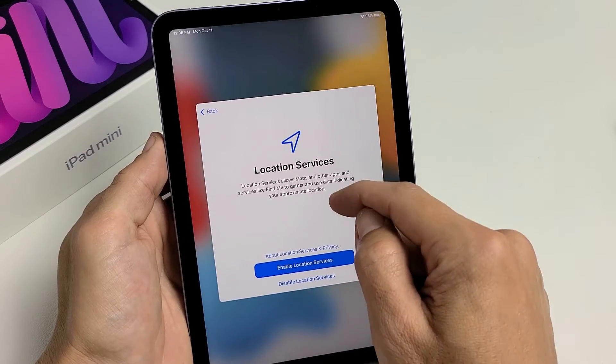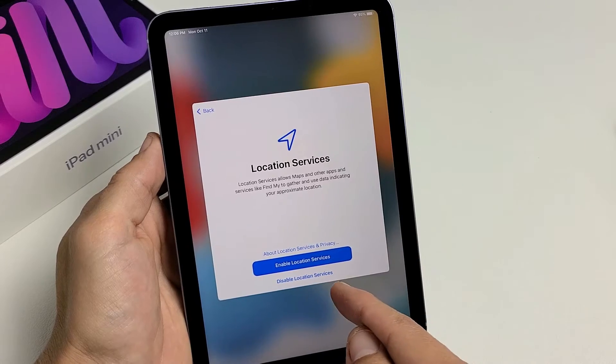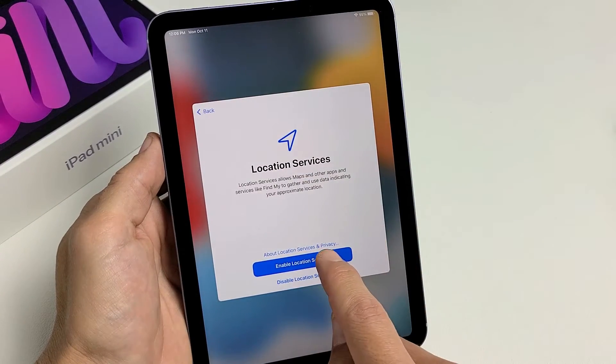Location services — this is a preference, up to you. You can enable or disable location services, and you can always change it later. For me, I'll enable location services.